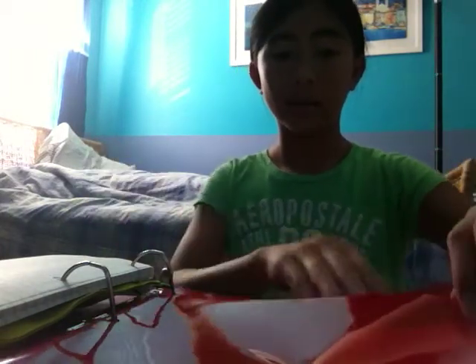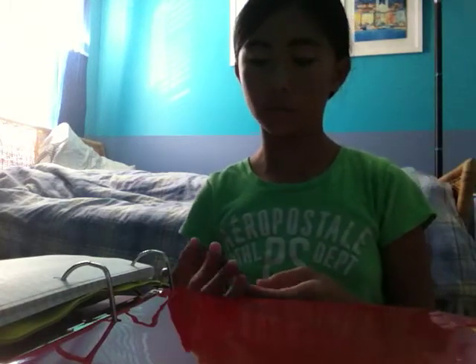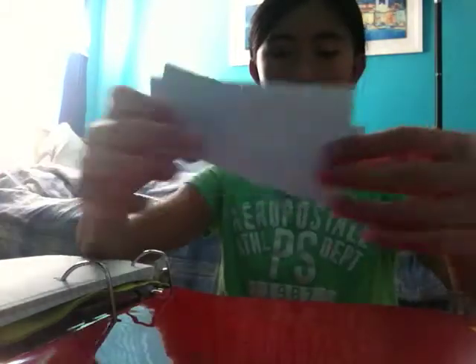Behind the pencil pouch we just have some lined paper, or loose leaf paper, whatever you want to call it. I have red dividers but I didn't get my schedule yet so I don't know my classes, so there's nothing on the dividers. I might fill them in when I get home from school. I have seven dividers — they come in a pack of five, so I added another pack.